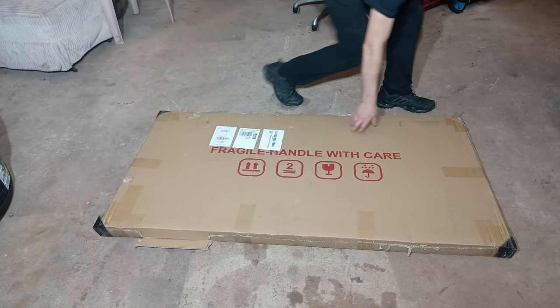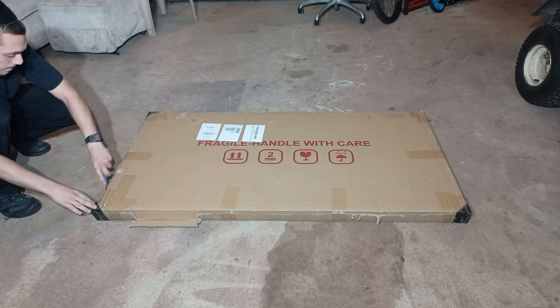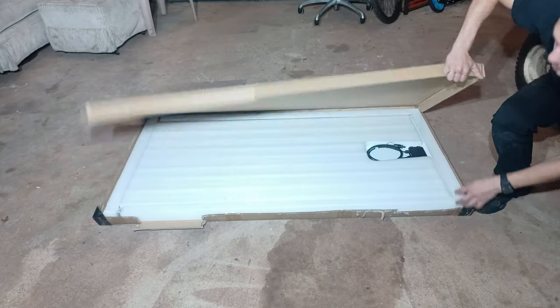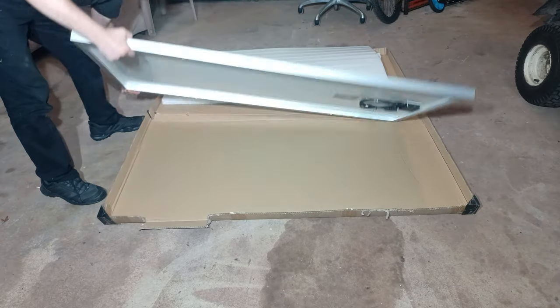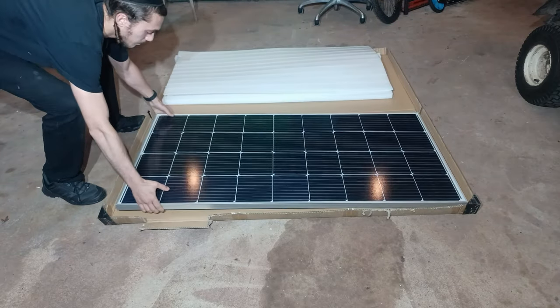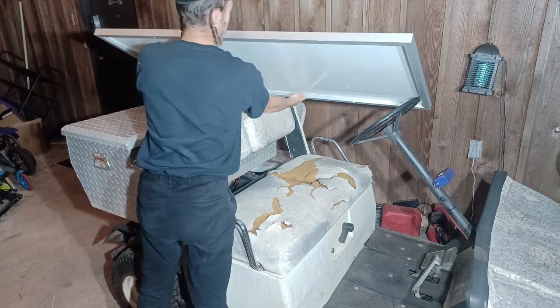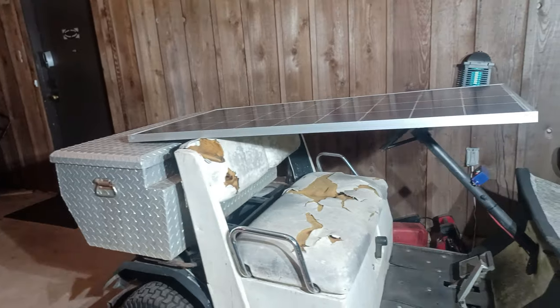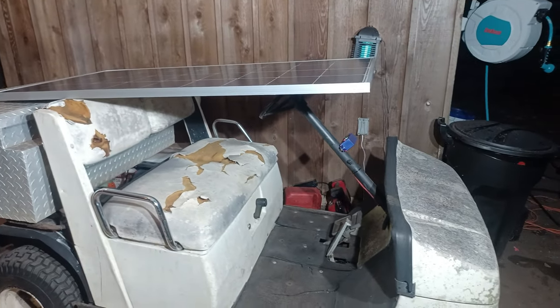I just got a large package delivered to my house — it's the 200-watt solar panel I ordered for the golf cart. My initial plan was to mount it on top of the golf cart, but as you can see, it does not have a roof, so we'll have to build one.